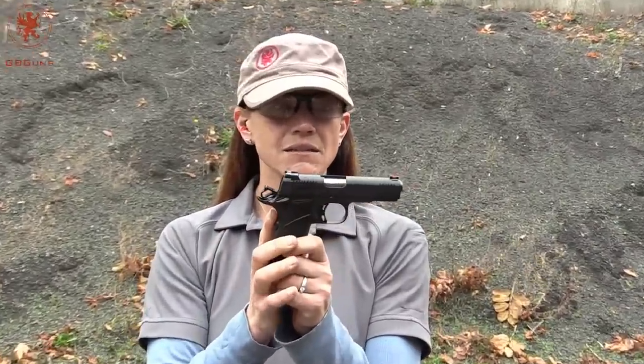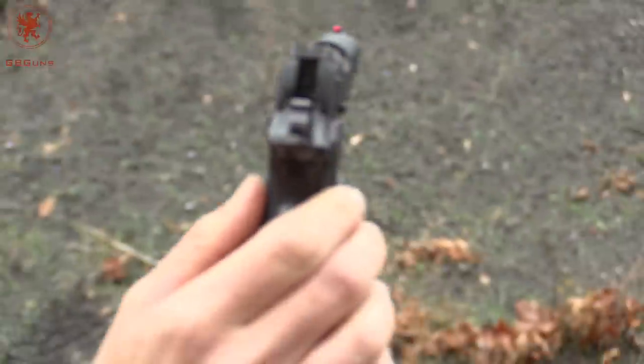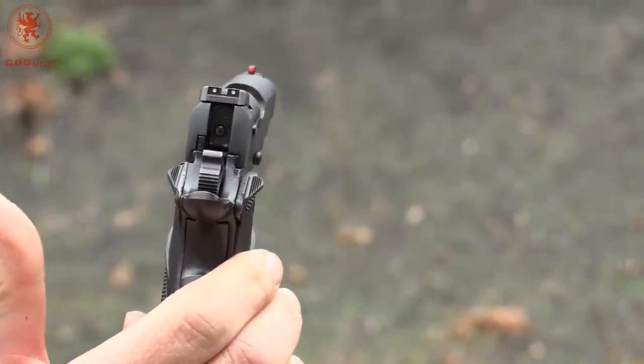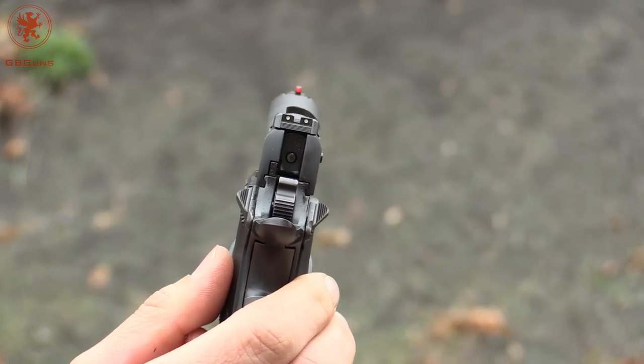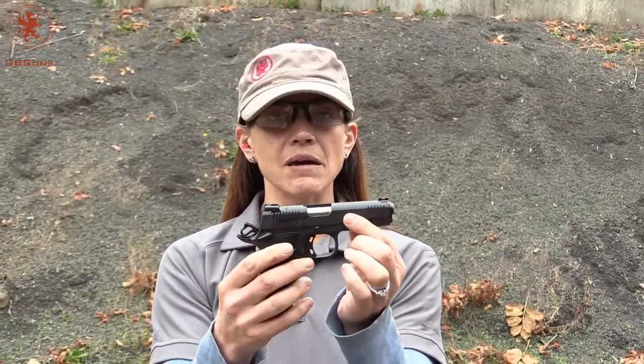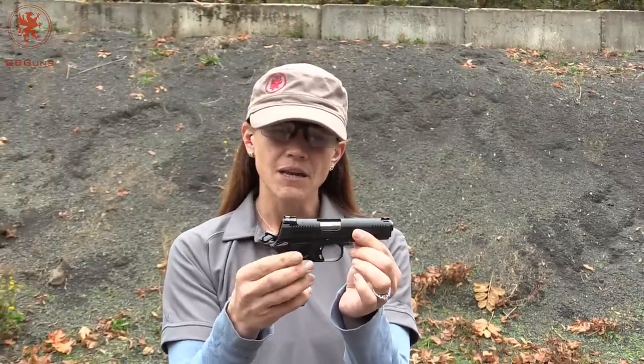You've got great sights on there as well, so you can really get behind them and see your target. And because it's got a little weight to it, you're not going to have to worry — not that .380 has any recoil really — but it makes it just that much easier to shoot. This one is a keeper in my books, which I don't say very often, but definitely have some fun with this one.